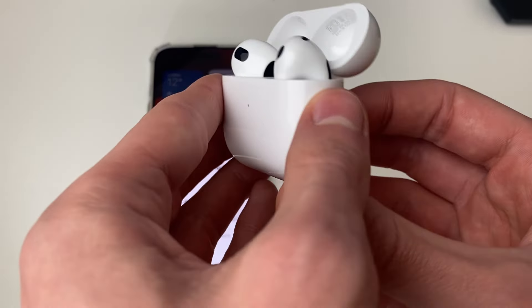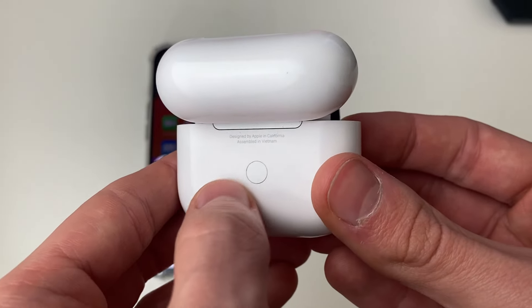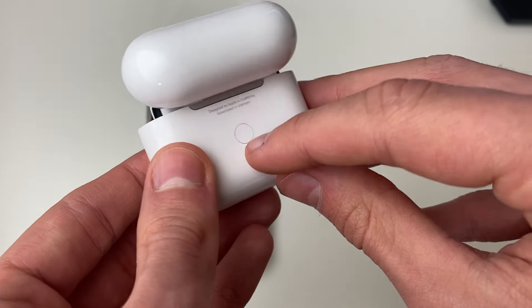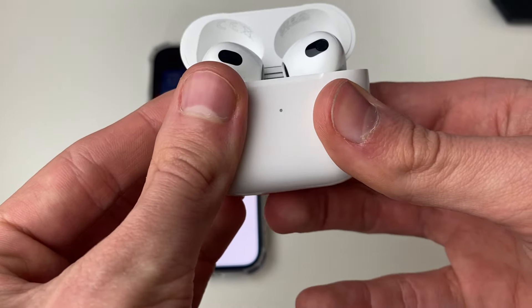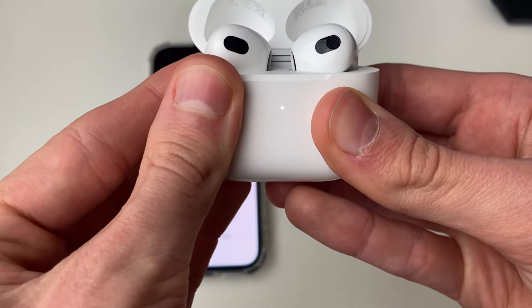On the back there's going to be a button, as you can see just here. All you need to do is hold that button down — I'm going to start holding it now — and you'll see on the front it's currently going white.